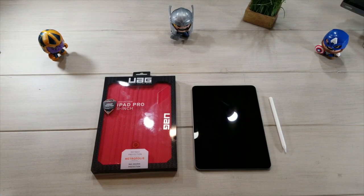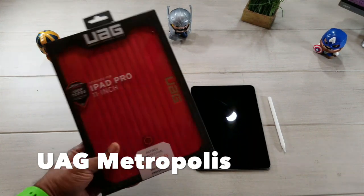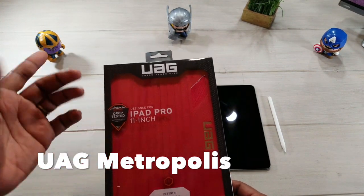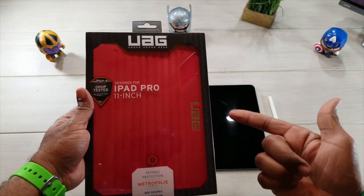Hey, what's going on guys, Average Tech Guy here. Today we're going to be looking at another case — this time it's going to be the UAG, the Urban Armor Gear, for the brand new iPad Pro 11 inch. Let's check it out.